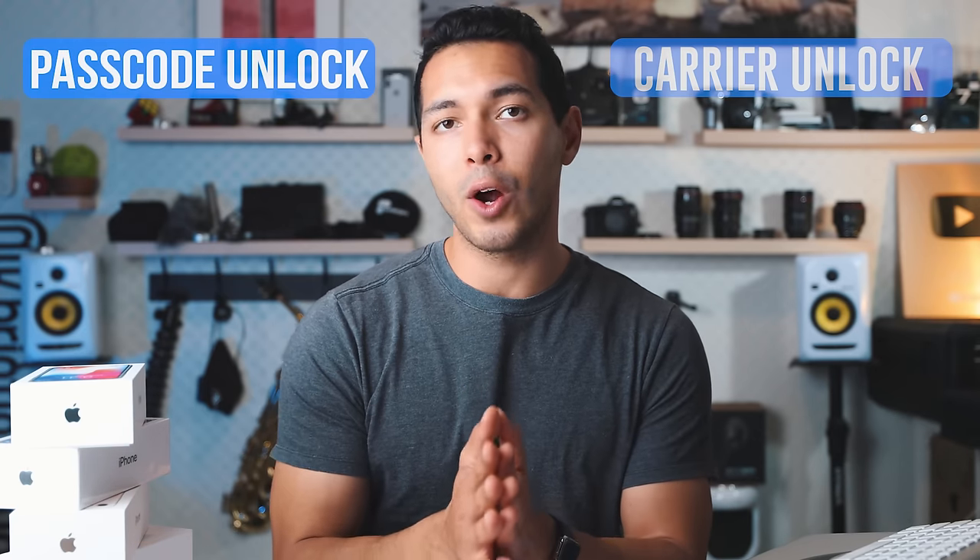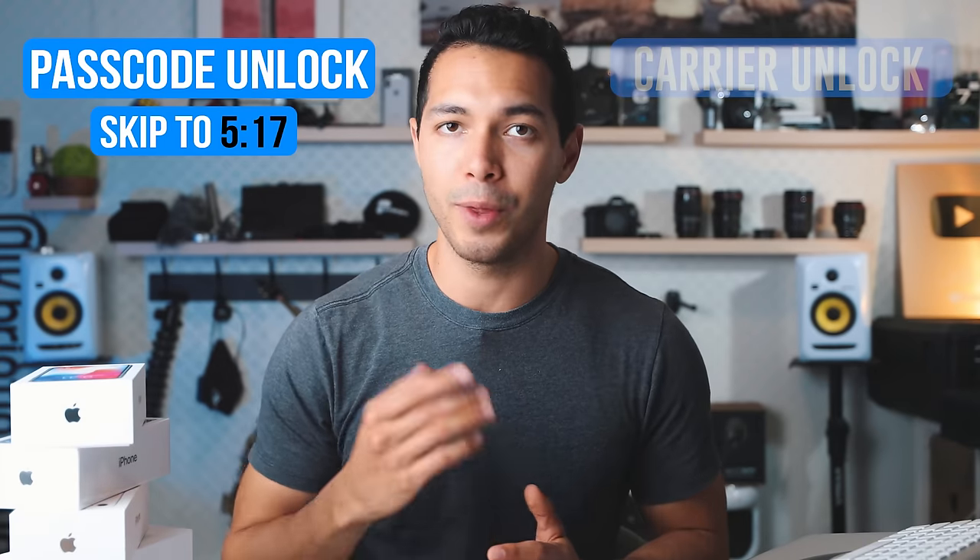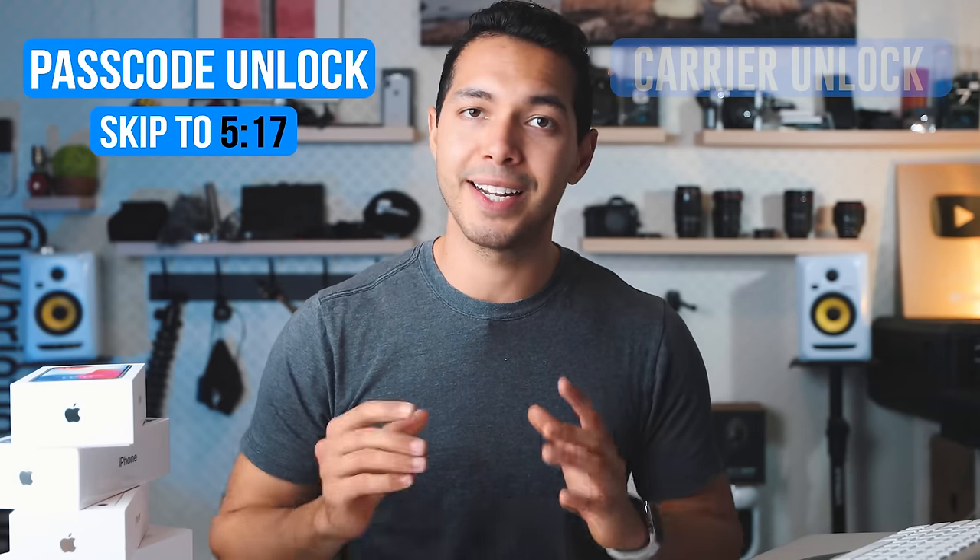If you're interested only in the passcode unlock, please skip to the relevant minute because that's where we start with the passcode unlock. But first, we're going to start with the carrier unlock. Before we start, I have to mention a couple of things. The first thing is that this is a permanent unlock — it's completely safe. You can unlock your phone, restore it, do whatever you want, and your iPhone will always remain unlocked. It's super safe, there's nothing wrong.